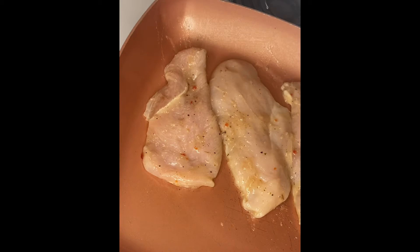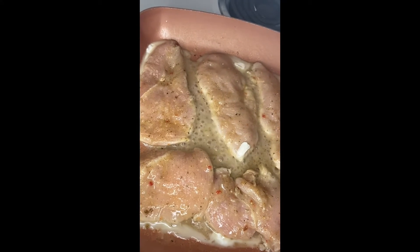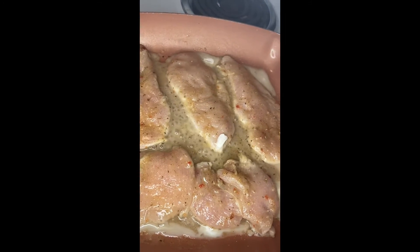Get that liner out of your shrimp. Get that little doo-doo liner out of the shrimp — that is gross. Nasty. Get it out. I will stop eating the whole shrimp if I see that line.